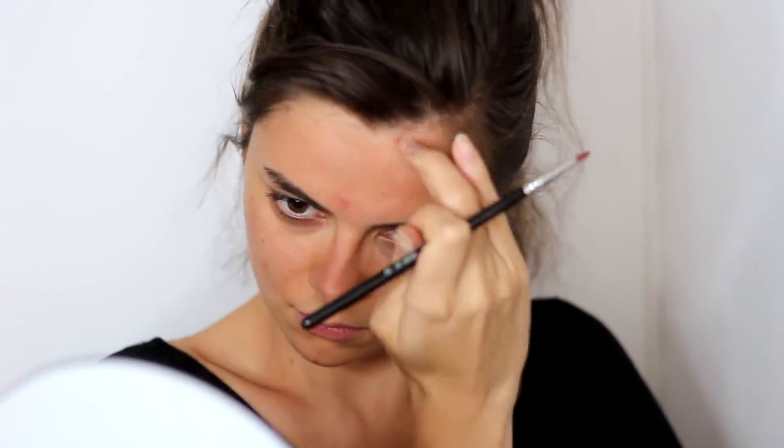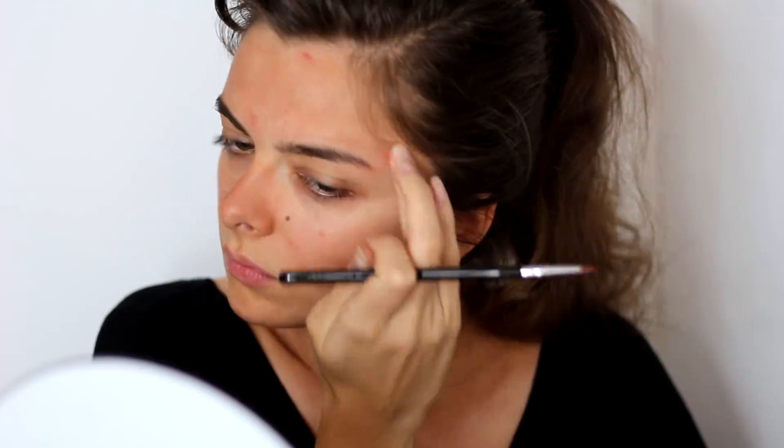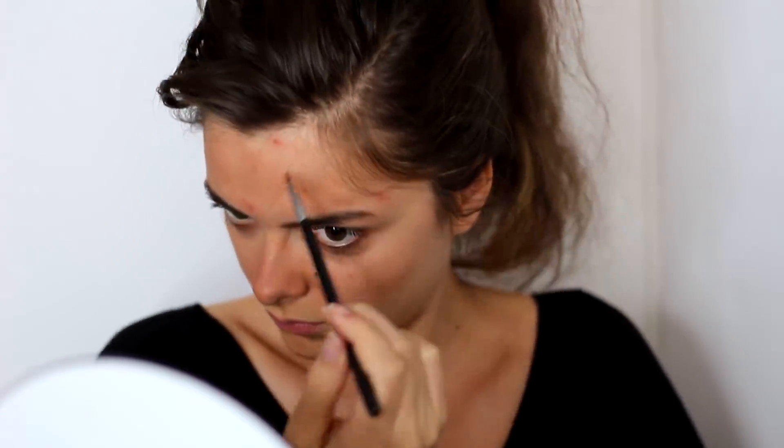I'm going to take a small brush and that same red eyeshadow, and just go here and there onto my skin to create some spots — this is for the whole pore hygiene thing. If you have any real spots on your skin, make use of them and accentuate them. Again, it's the reverse makeup: anything you would hide, we're going to accentuate. I'm touching any real spots I have, or any larger spots I created with the stippling brush, just wherever it makes sense.